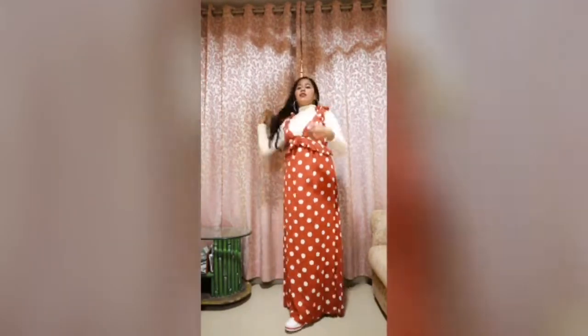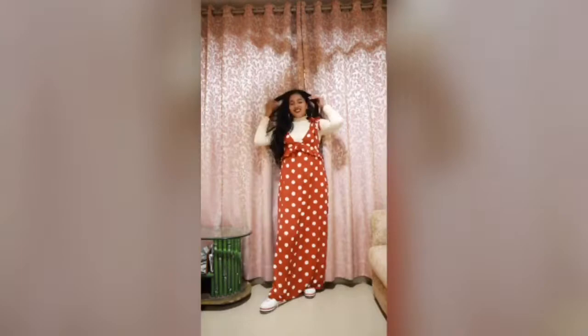We're styling my maxi dress with the help of a sweatshirt or white pullover, which you can wear under any maxi dress and you're good to go. It's going to keep you warm, and yeah, that's it.